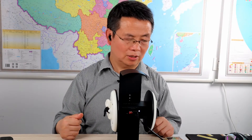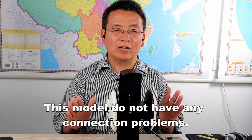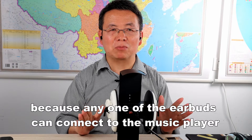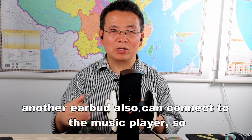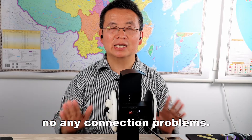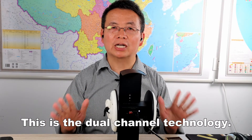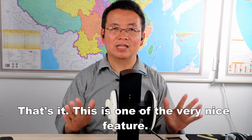Now the music is paused. So in a word, this model does not have any connection problems, because any one of the earbuds can connect to the music player. Even if you turn off one earbud, the other earbud can still connect. No connection problems. This is the dual channel technology, so the connection is very stable. That's it — this is one of the best and very nice features.